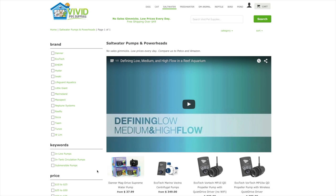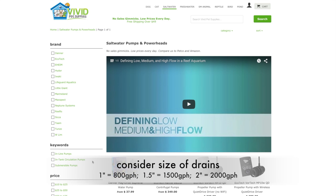When deciding what type of pump or powerhead to select for your aquarium, first you need to consider the size of your aquarium, and if you're thinking about a return pump, you need to consider the size of your drains. A one-inch drain can only drain about 800 gallons an hour, an inch-and-a-half drain can drain 1,500 gallons an hour, and a two-inch drain can drain a little bit over 2,000 gallons an hour.